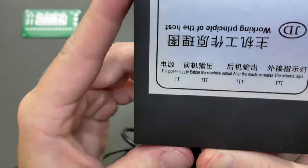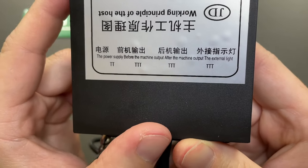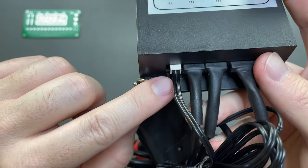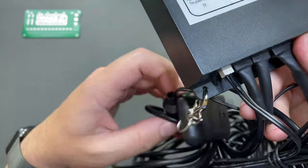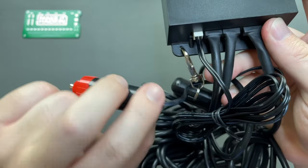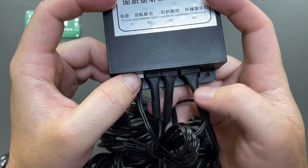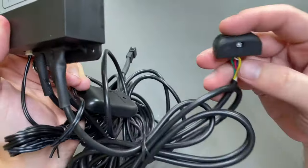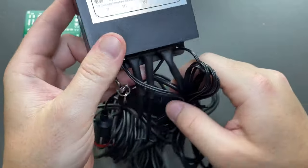On the back of the module there are cable connections. From left to right we have power supply, before-machine output, after-machine output, and external lights. Now I don't know what they mean by before the machine or after the machine — it's basically talking about the front or the rear, and you can plug them in either way. So this is where the 12-volt car charger plugs in, then the front and rear flippers depending on how you plugged them in, and then the external light which is actually two LED indicators to show the status of the front and rear flippers.